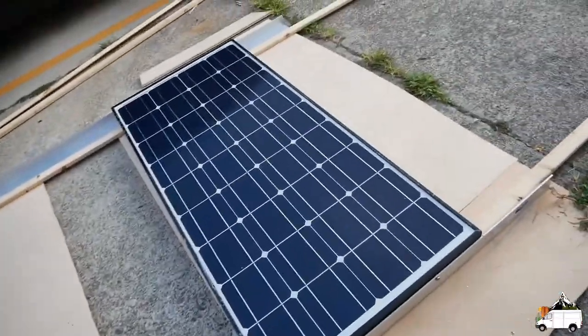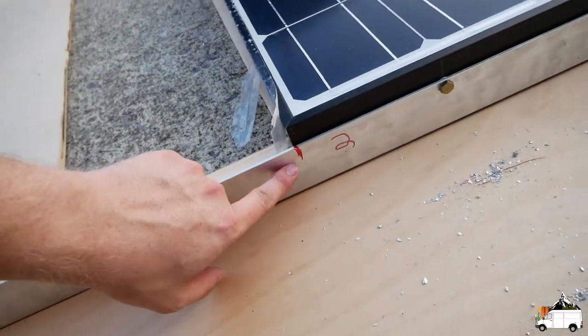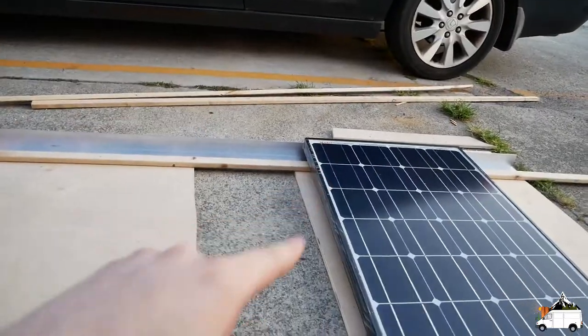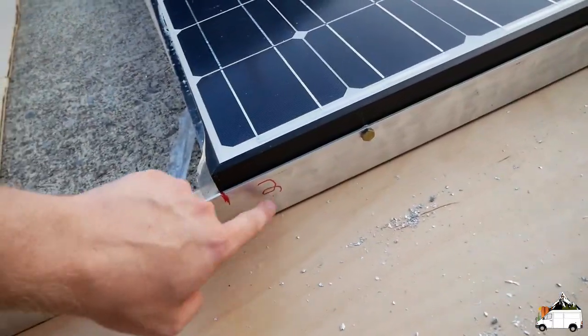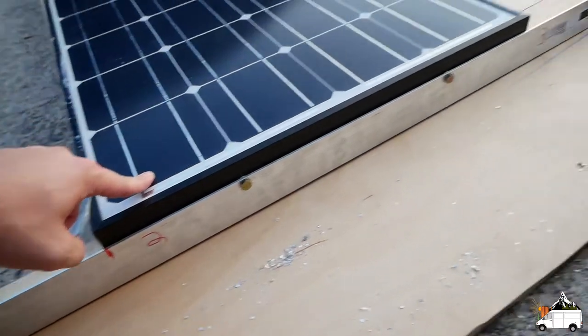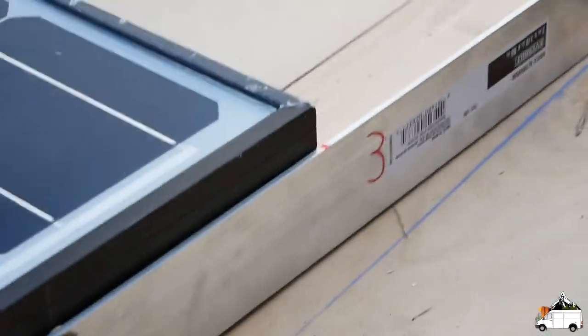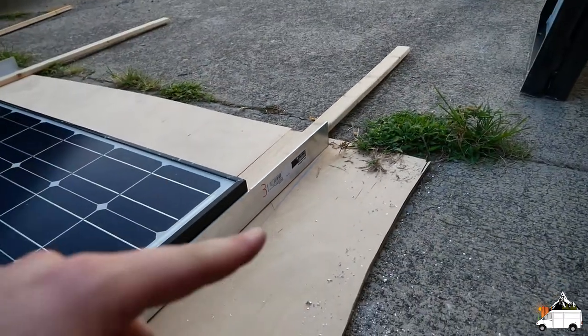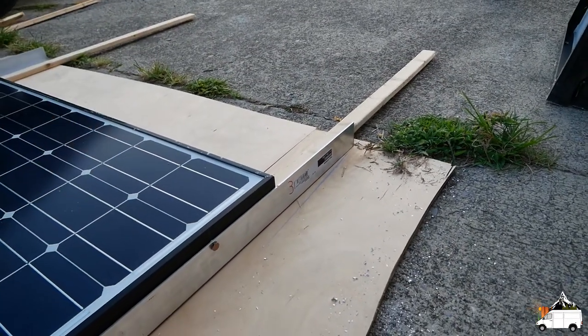Once I had all the panels lined up on the roof, I basically just made a mark — there and over there as well — and put a number up for each panel. So this is panel number two from the front. I did the same thing for the third panel, which obviously isn't going to fit on there as-is. I have another piece of angle aluminum I'm going to cut and extend that with.